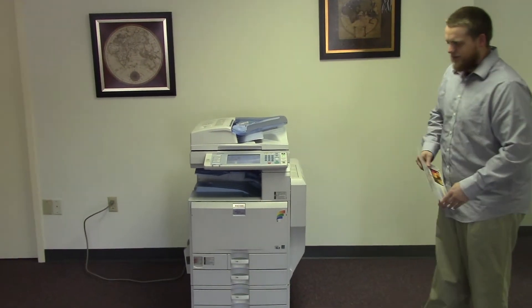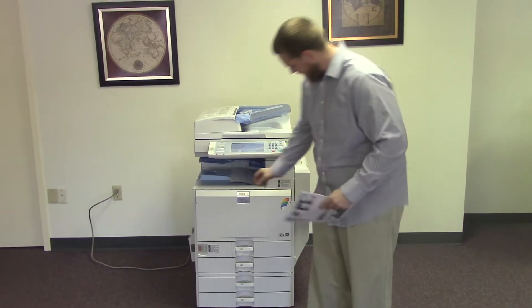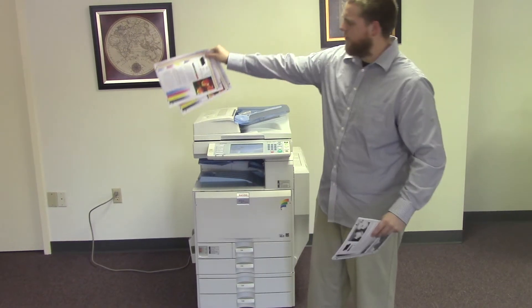And as you can see, the document feeder is working properly as well. Here we have our test copies from the document feeder.